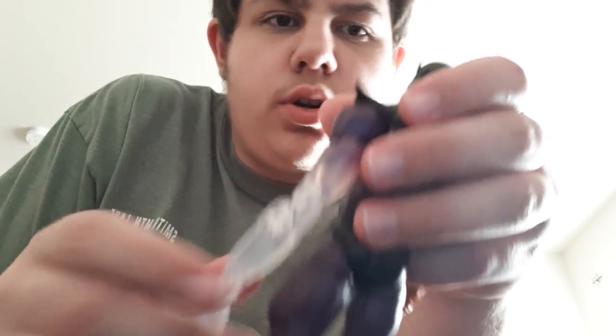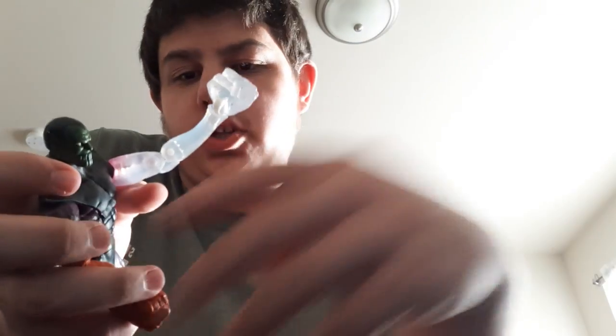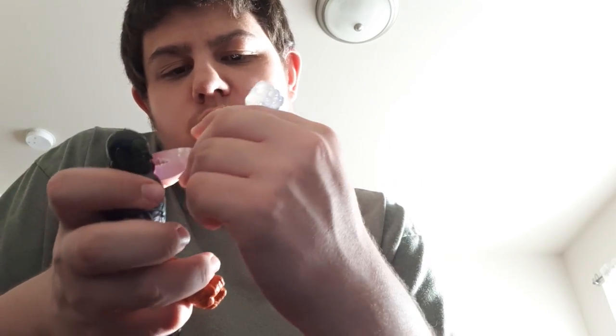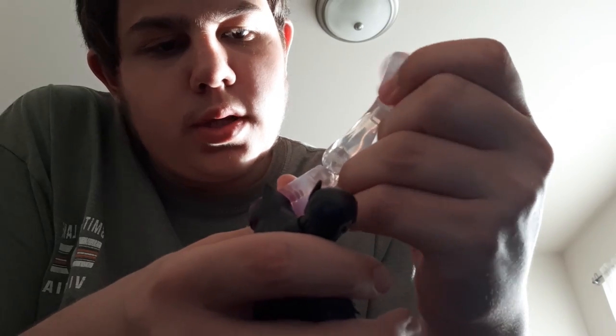Looking at the arms: the first one is a stretchy arm. I think this is basically the same mold they gave the Walgreens exclusive Mr. Fantastic, just made bigger and with a fist. You can also see the peg work and how the joints work inside, and of course they've got a nice Invisible Woman effect as well.